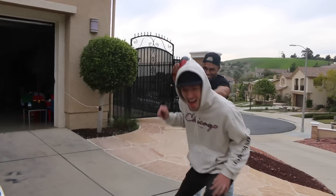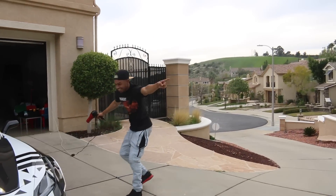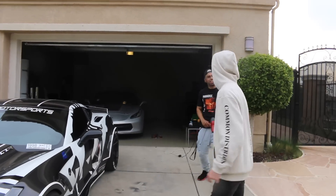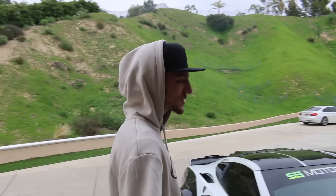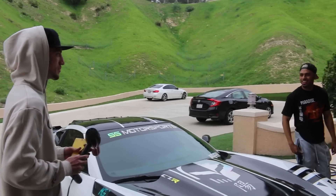I think instead of going and buying a new wide-body kit we're just gonna take this one off Tamir's car. Who said you're gonna do that? I was also thinking this week we go park somewhere super busy and just do a cold start with the remote and scare the shit out of people - let's do it!